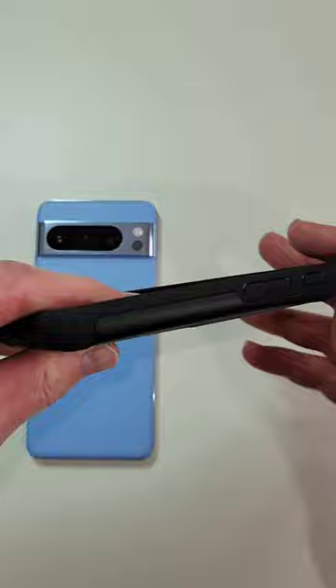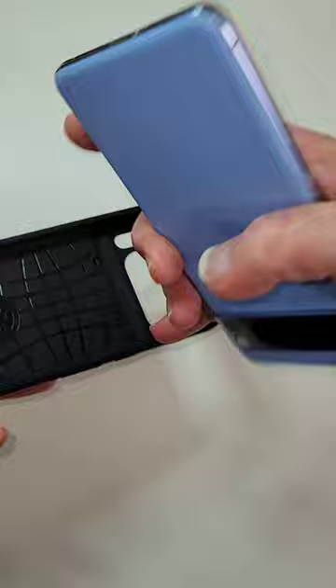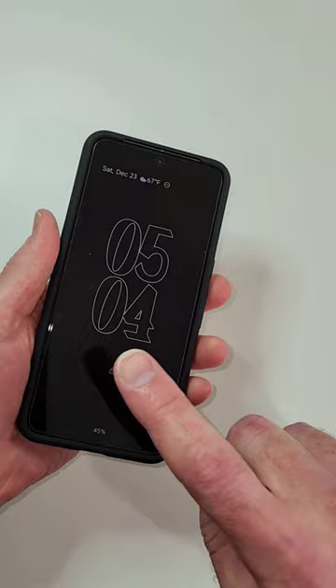Look at these borders around here — soft drop protection and a nice hard back. So let's go ahead and slap it on. I have a full review of this on our channel that you can check out, but it looks awesome. Just a really nice case. It does work with wireless charging.